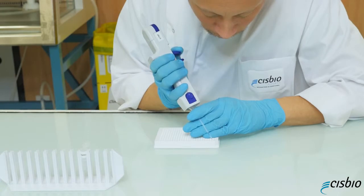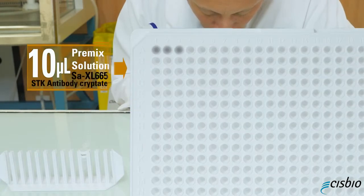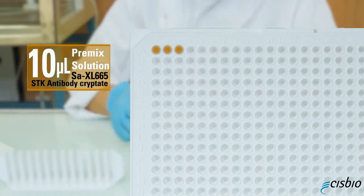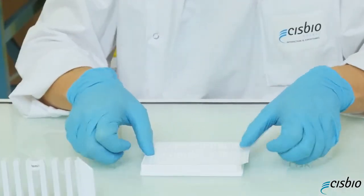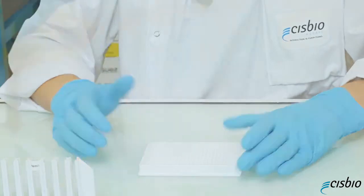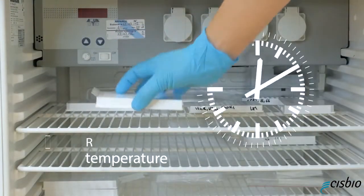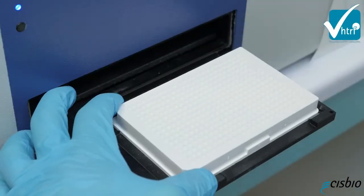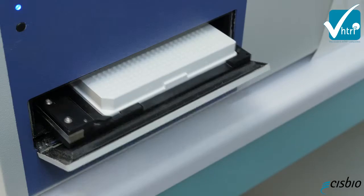Remove the sealer and add 10 microliters of pre-mixed solution of SAXL665 and STK antibody cryptate for the detection step. Seal your plate and incubate it again for one hour at room temperature. Then remove the plate sealer and read on an HTRF-compatible reader.